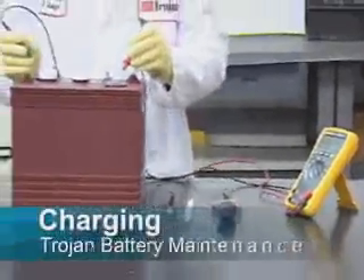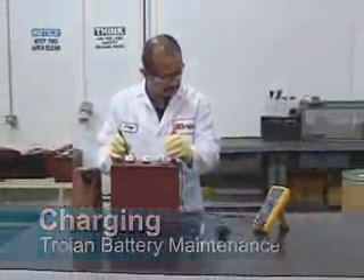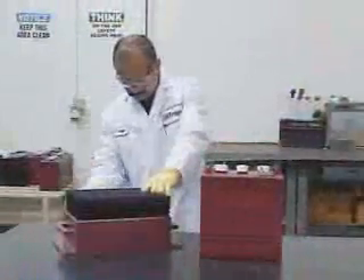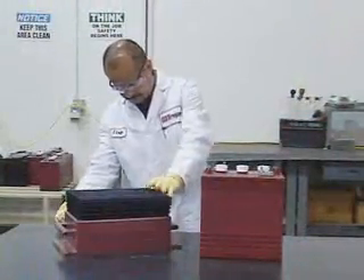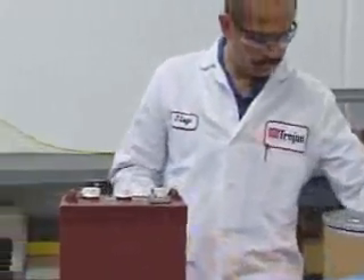Charging. Correctly charging batteries requires the right amount of current at the correct voltage. Most charging equipment automatically regulates these values. Some chargers allow the user to set these values. For proper charging, refer to the instructions included with your charging equipment.